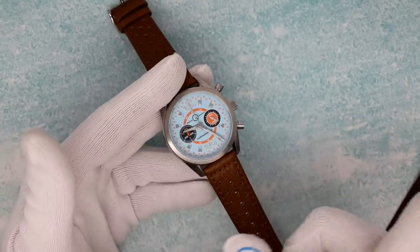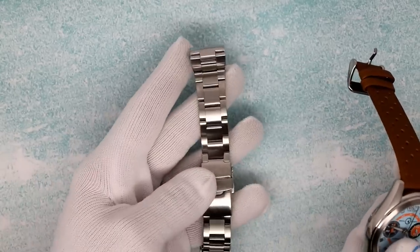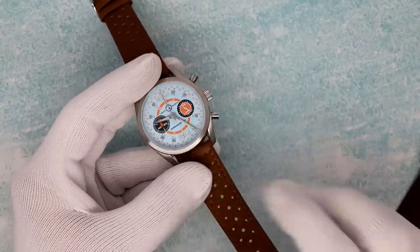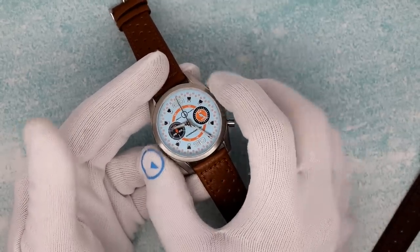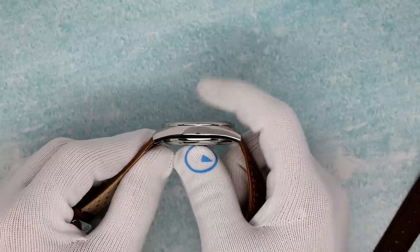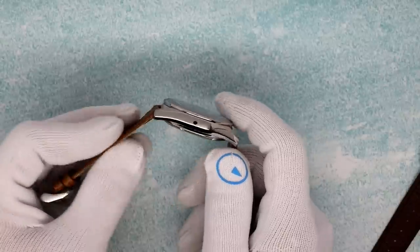I basically tried to retain the same exact case as the original, and for very good reason — I wanted to be able to still use my BRAC-11 bracelet that I developed for the auto. And yes, you can. We deliver them all on these Raleigh-style rubber leather straps. 40 millimeters in diameter, 12.5mm thick to the dome of a slightly domed sapphire crystal, AR on the underside of course, 47 millimeters lug tip to lug tip.